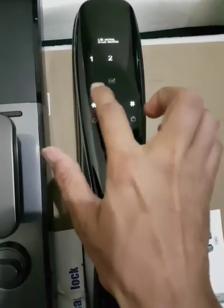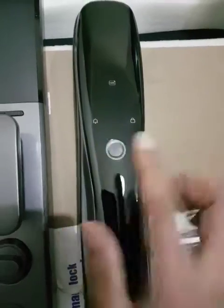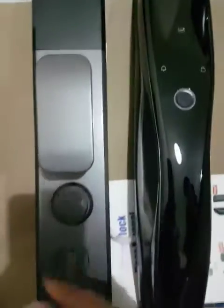Add user 2, delete 1. Now it will not work since I made the registration for this finger. See, now it is working.